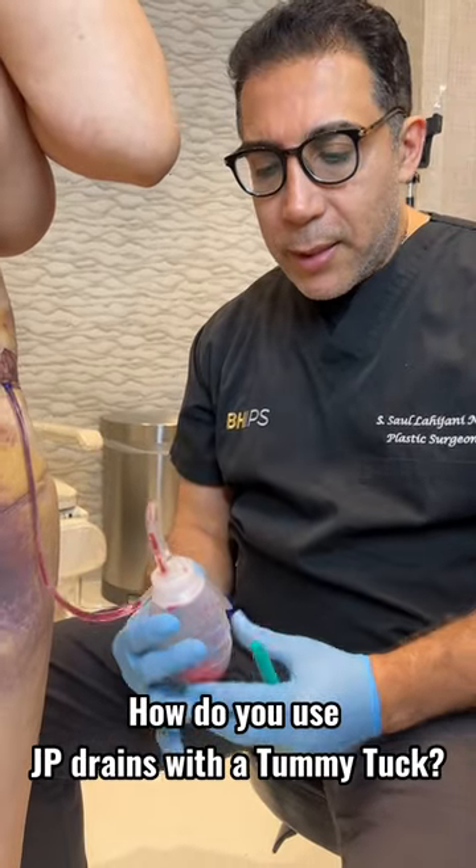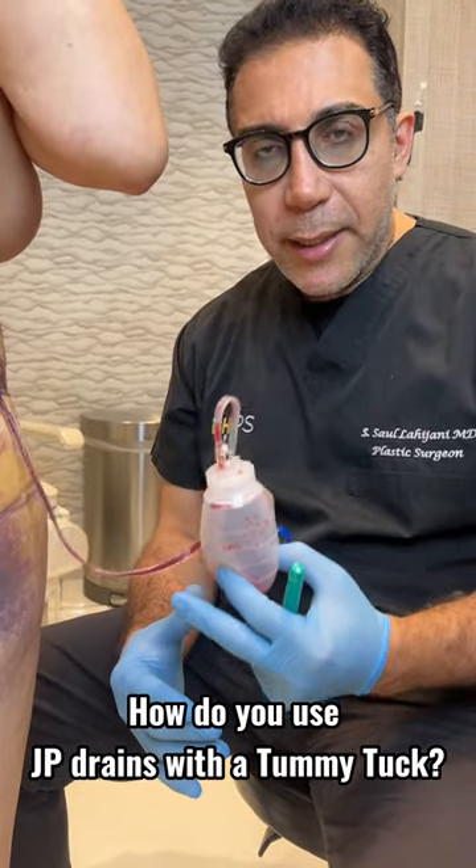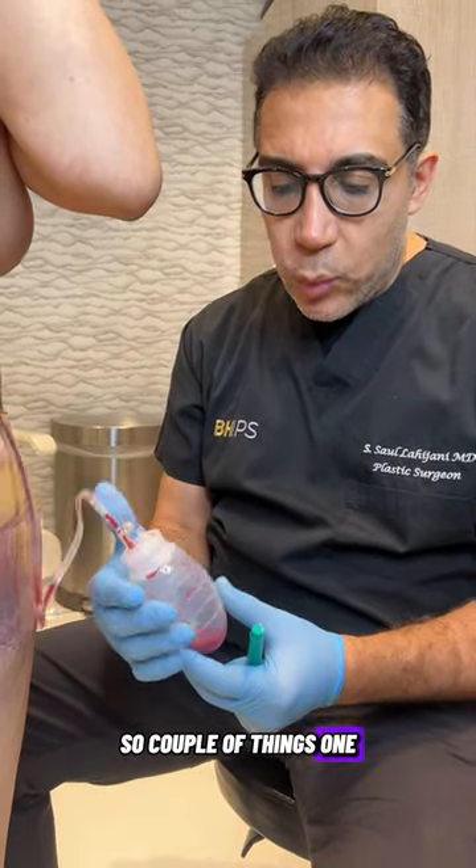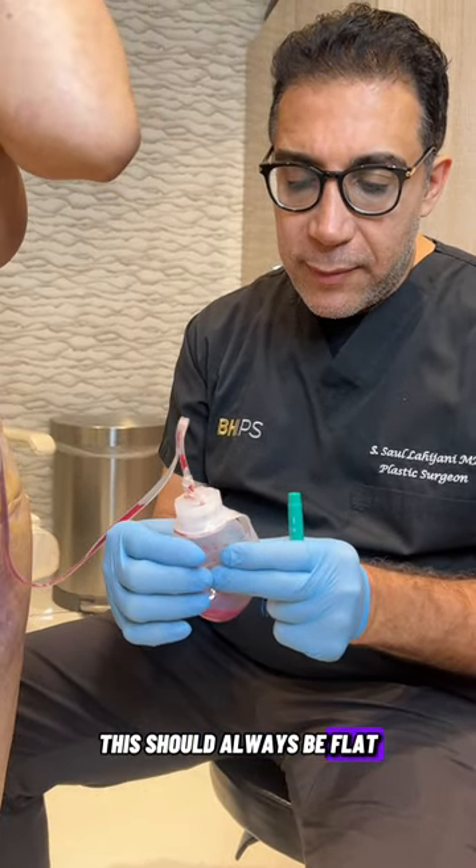Hi, Dr. Saul here. We're going to talk about the JP drains that we put in for tummy tucks. So a couple of things. One, this should always be flat.